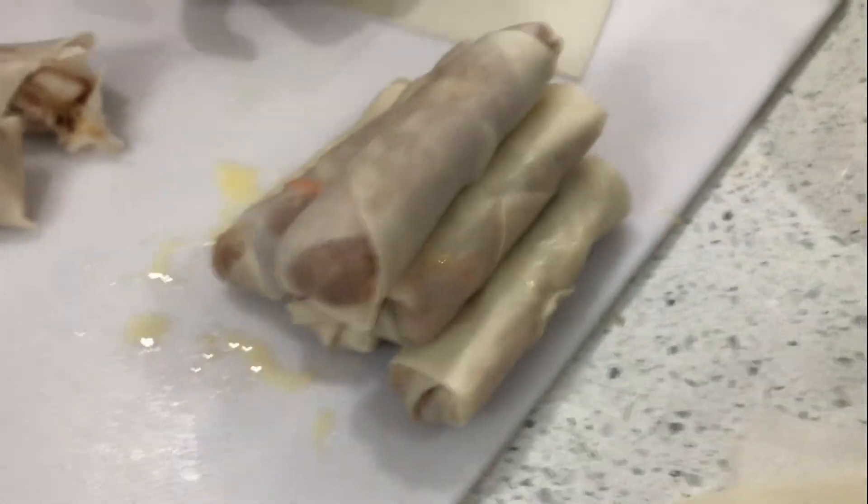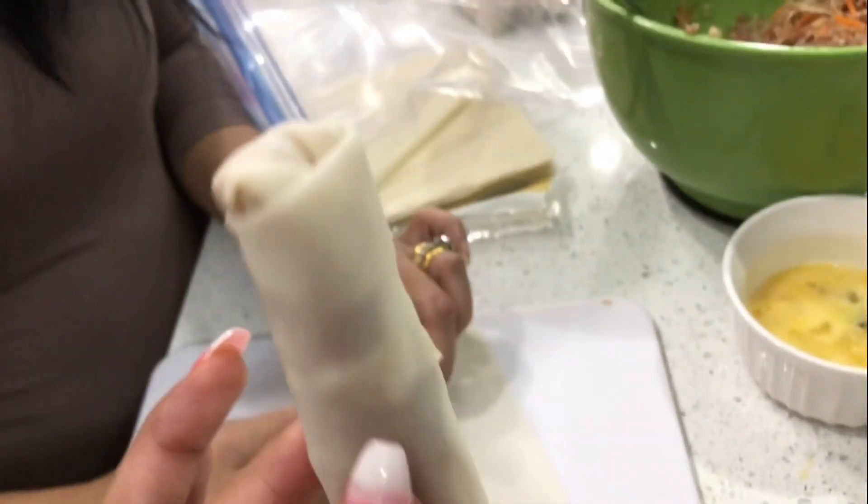The first try will look something like this — wonky and ugly. But it gets so much better if you just keep practicing, so don't give up. You'll get your perfectly rolled spring rolls.